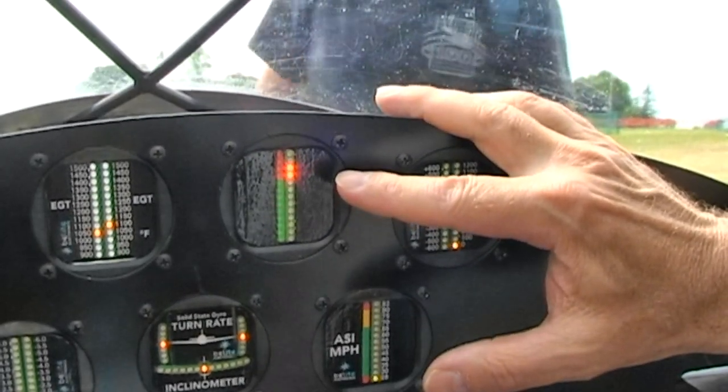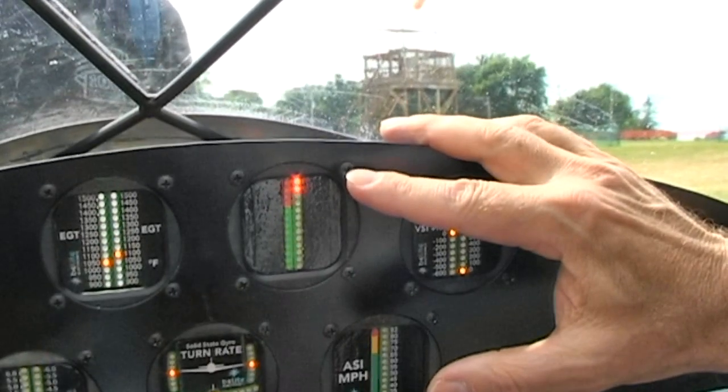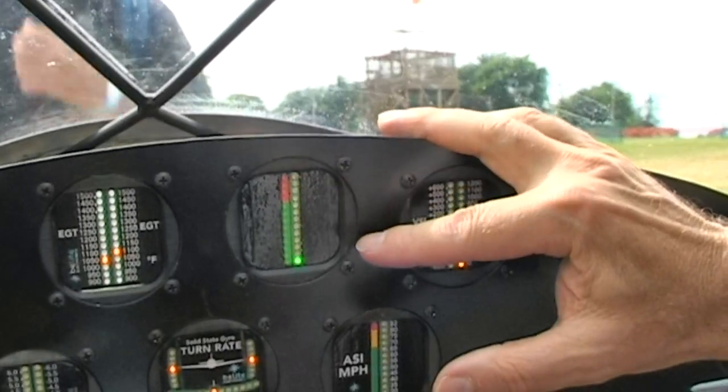Now you're getting a near stall or at stall. And at full stall it's blinking angrily at you — put that nose back down. A very simple device showing you where the angle of attack is.